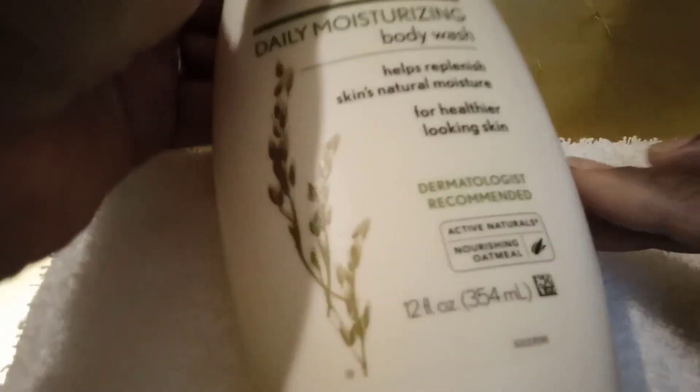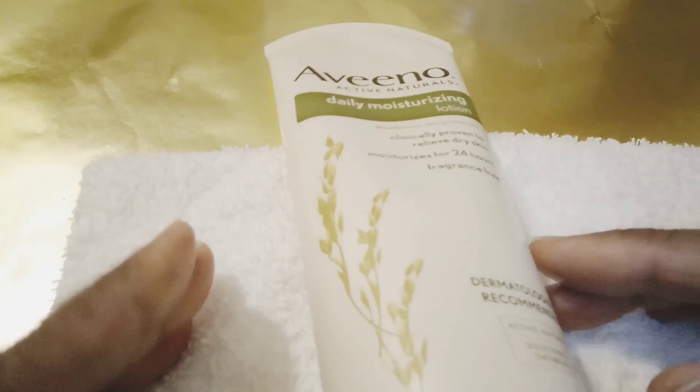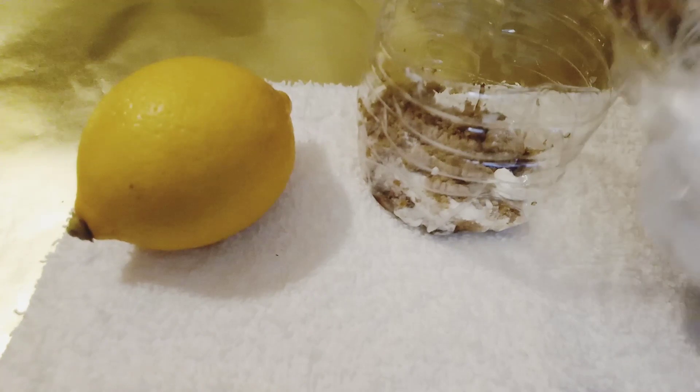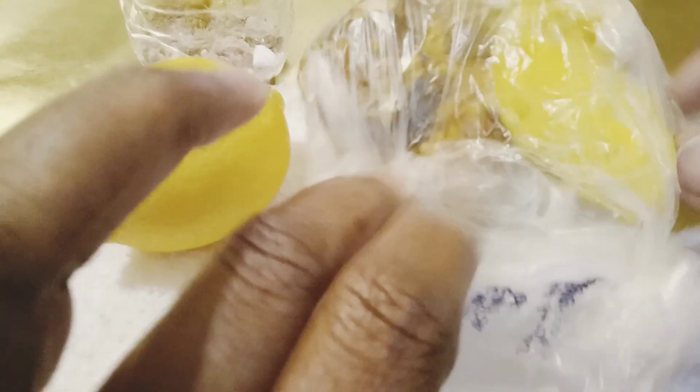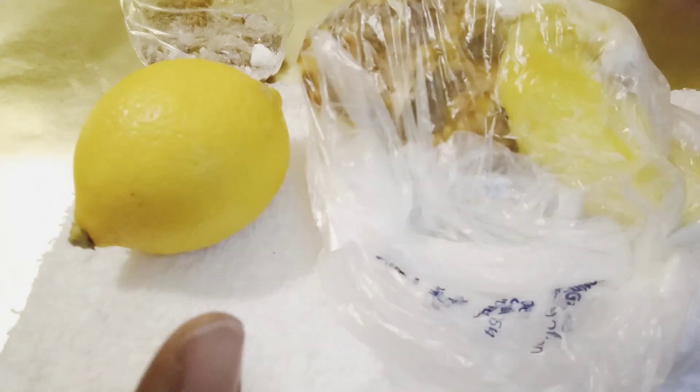These are all the things I'm going to be using for my little mini manicure. I'm going to use coconut oil — just a store brand — as the moisturizing agent. This is the soap I'm going to put in my basin, some Aveeno, as well as lotion. I'll also have a little brown sugar, a lemon, and some pineapple bits. The lemon and pineapple act as citric acid, and I'm going to incorporate that into my scrub along with brown sugar and baking soda powder.